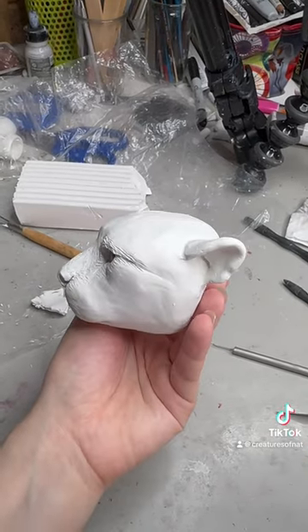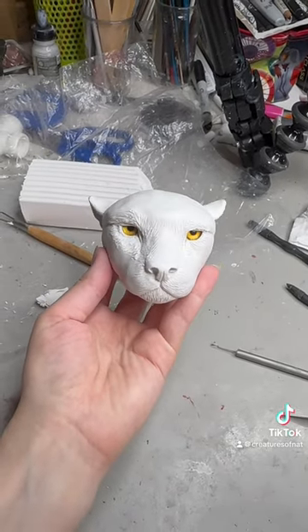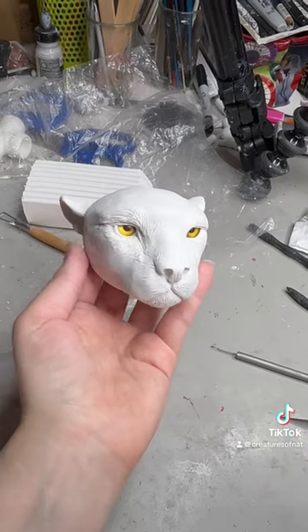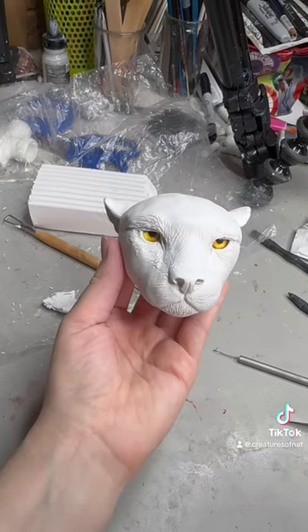I just sort of brought that jaw up a little bit, so a little bit closer to the top of the muzzle. And I did a little bit of work in the corner of the brow as well, just to blend it in a bit better. So it's coming along nicely and I'm getting a bit more happy with the way it's looking.